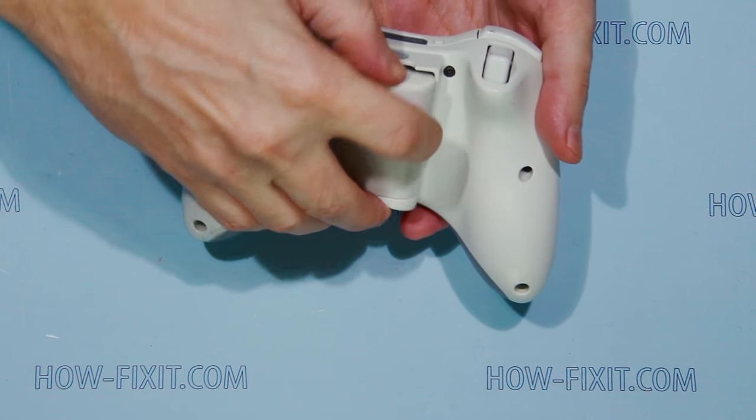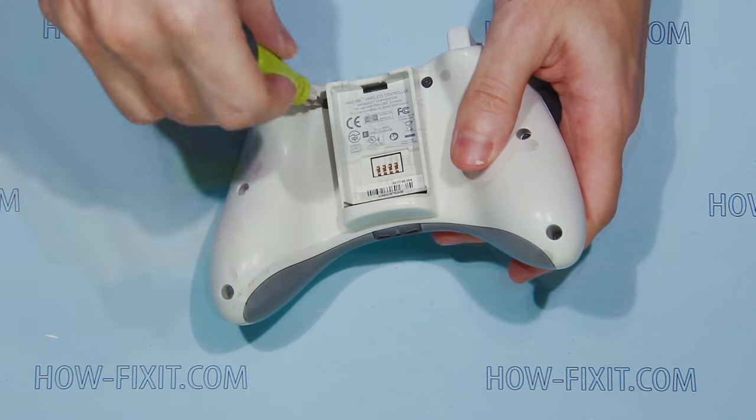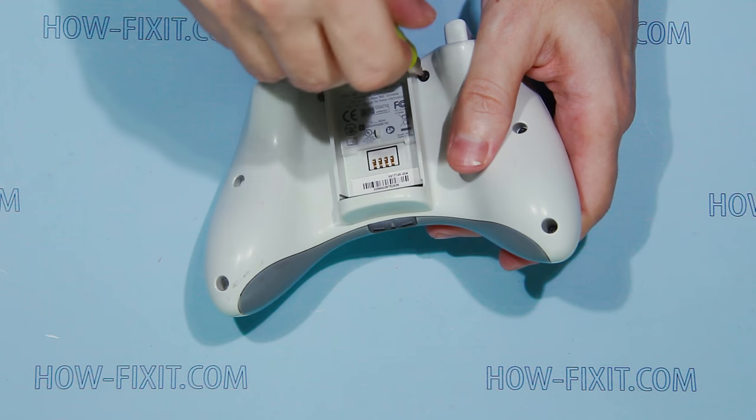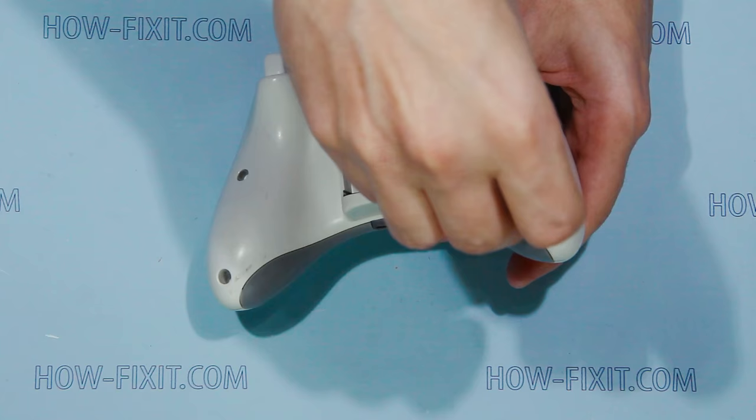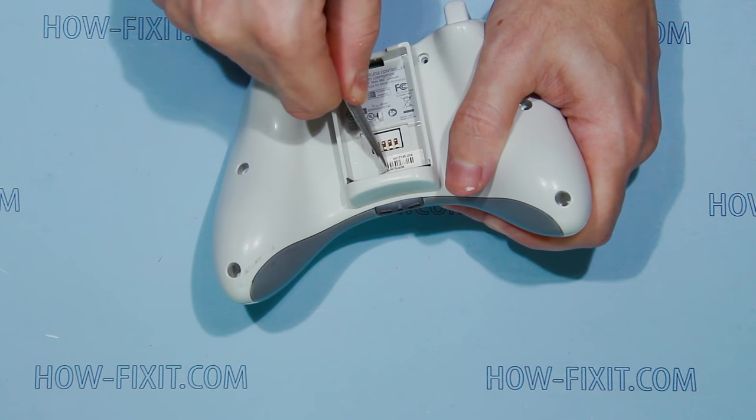Remove battery. Remove screws from the back of the gamepad. Detach sticker and remove the last of the screws.